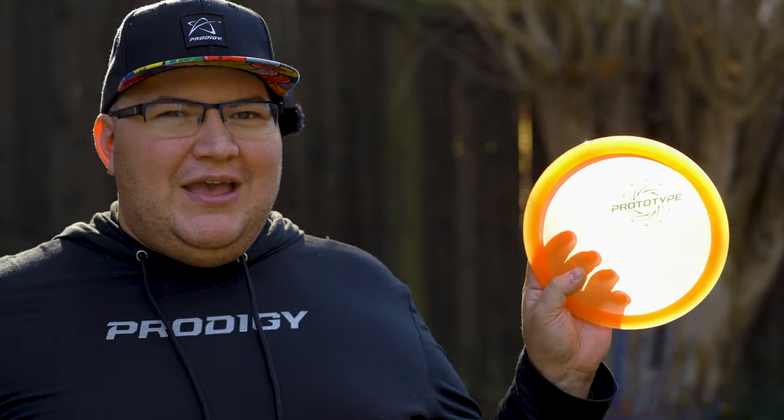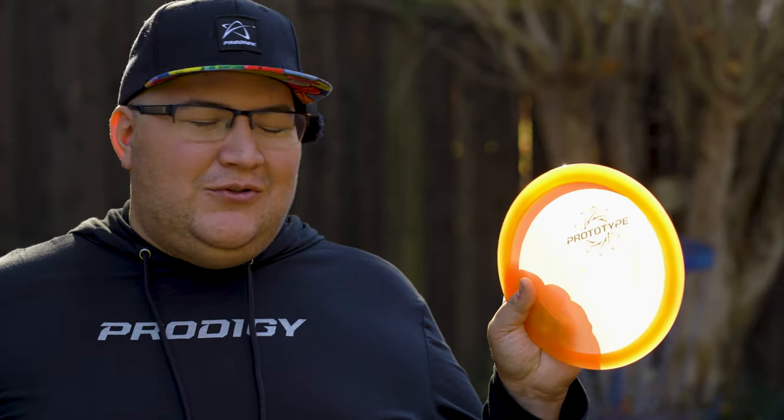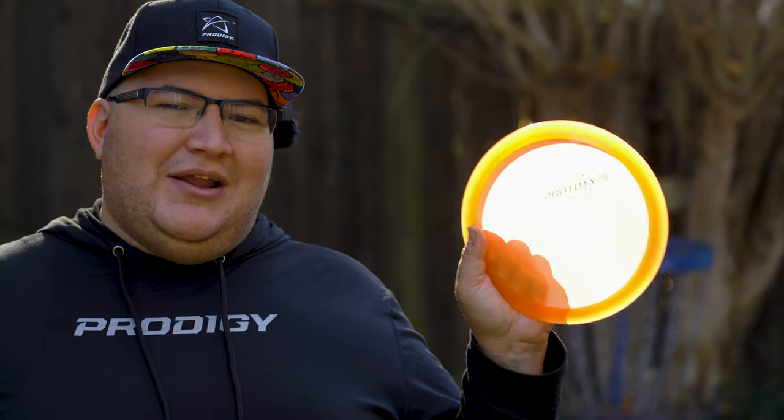The prototype Prodigy Club fairway driver — as of right now unnamed and quite overstable. I initially thought it was going to be understable looking at the profile, but it's just a domey overstable disc with a great flight. Very dependable in the wind — I was able to throw it into a headwind quite well. I really like this disc. However, I don't think it's going to make the bag because it flies similarly to my Vela or my Resistor, which are my overstable low-speed fairway drivers — but both of those are significantly shallower feeling in the hand and less domey. I really prefer that shallower flat feel in all my fairway drivers, so that's the only reason this wouldn't make my bag.